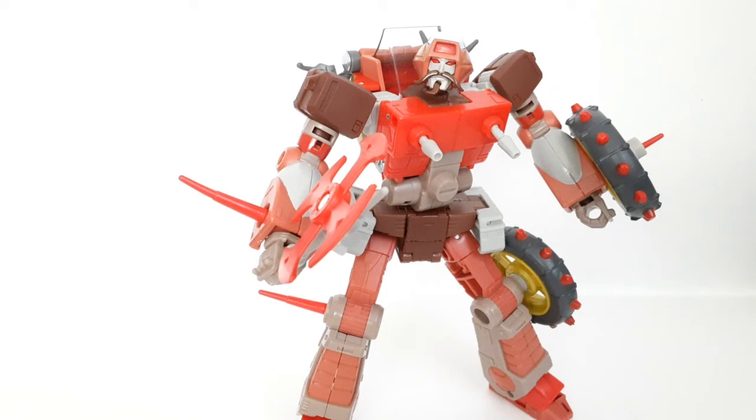Anyway guys, make sure you like, subscribe, comment, and share for more. Comment down below what you think of this figure — do you guys like him better than the past Wreck-Gars? Do you prefer the G1 version? I don't even have the G1 version, but anyway, till all are one!